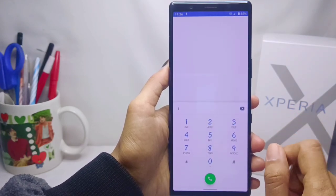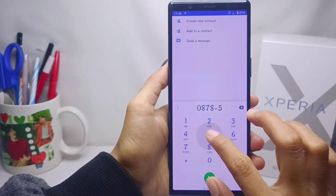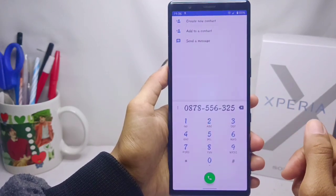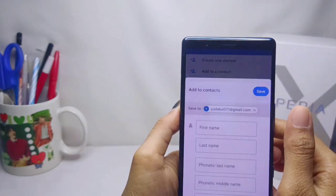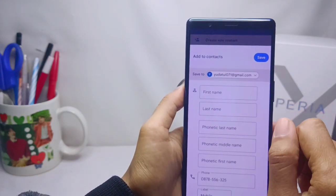First of all, please open the dial application on your device. Here you can type the phone number you want to save in your Google account. After that, click 'Create a new contact'.